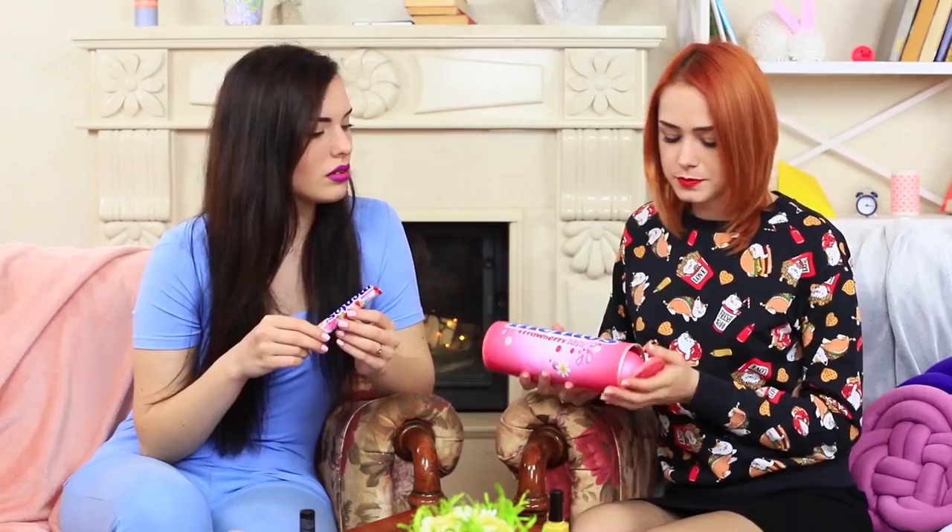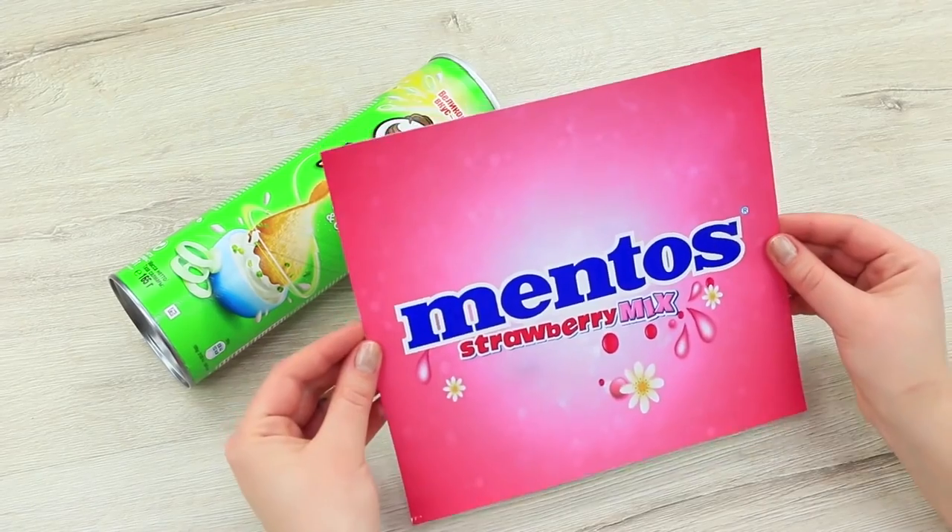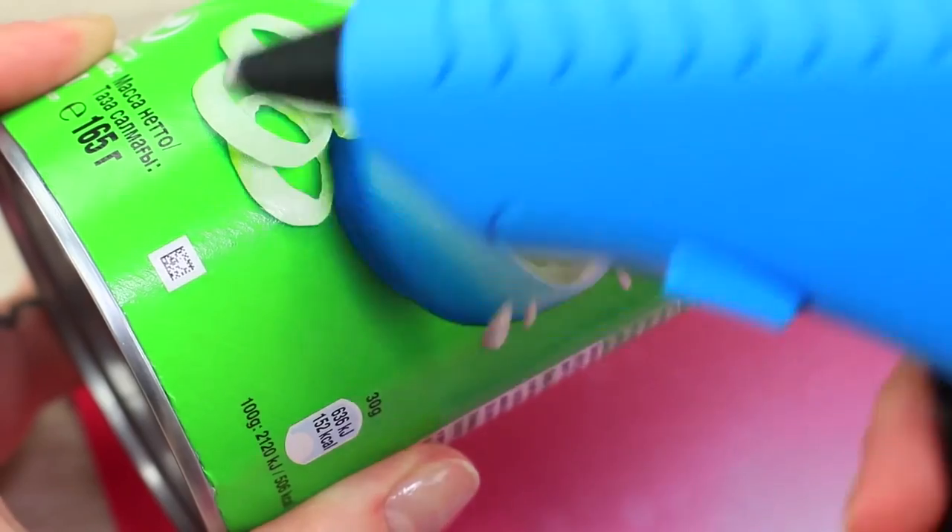Let's better reduce stress with gigantic Mentos. Redhead offers a whole set of stress-relieving candies. Print a Mentos label and attach it to an empty Pringles box.